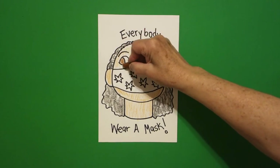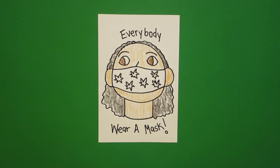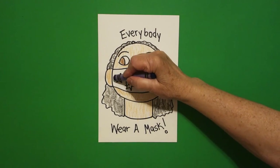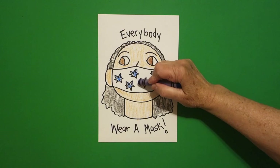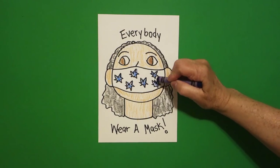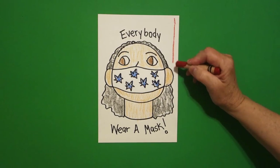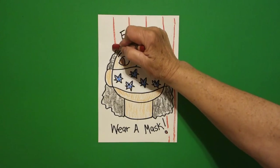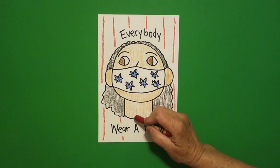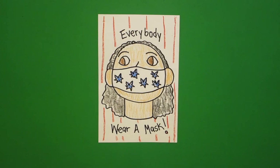What's cool is that you can color your mask any way you want. I'm gonna make mine red, white and blue, so I'm gonna color in my stars, leave the mask white, and take my red and do some red stripes in the background. It might not be a bad idea to draw a couple of these and put them in your car or by your front door so everybody remembers to wear a mask.